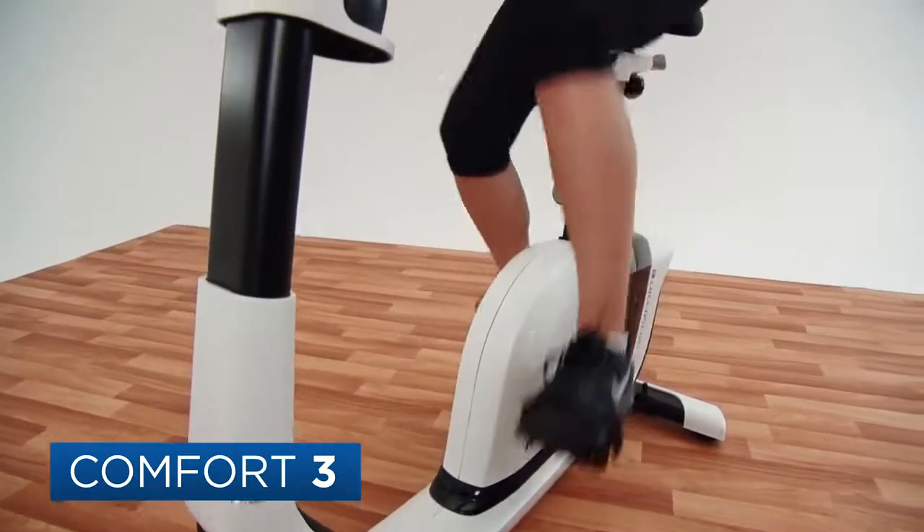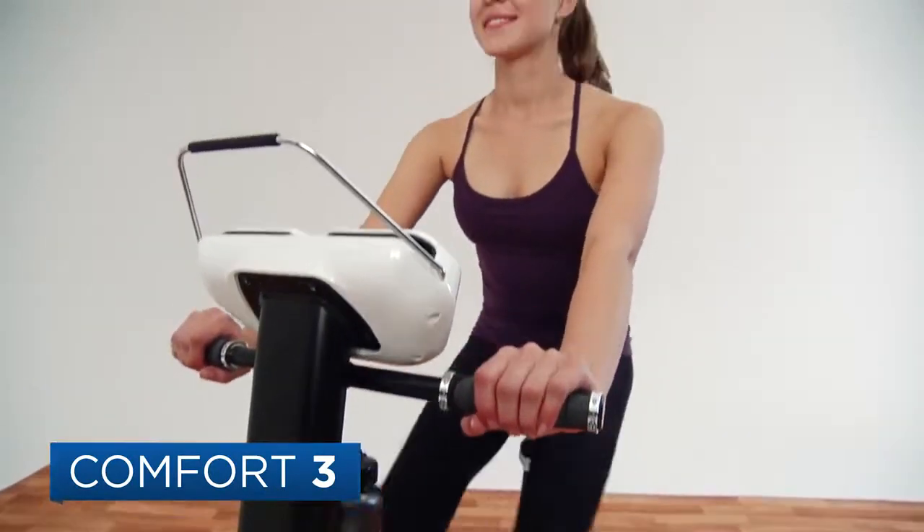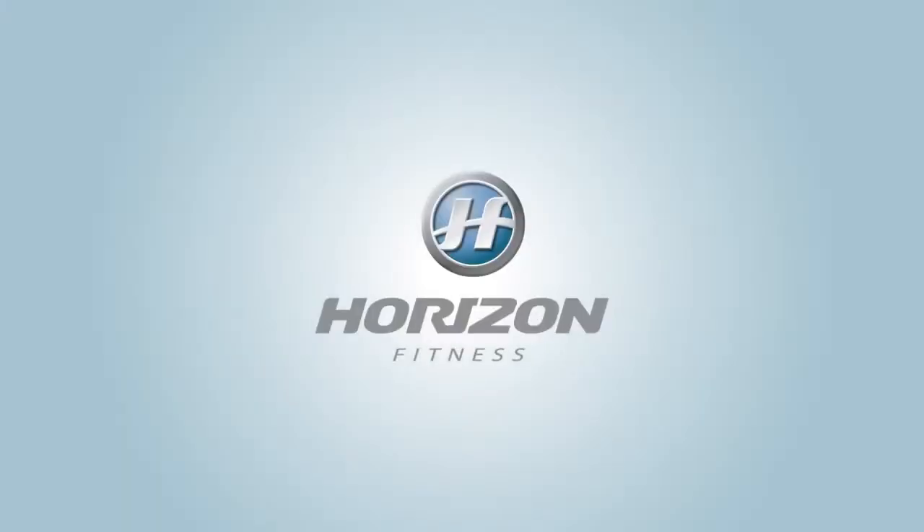The Horizon Comfort 3 offers the combination of quality, comfort, and innovative features you need to keep on the path to fitness.